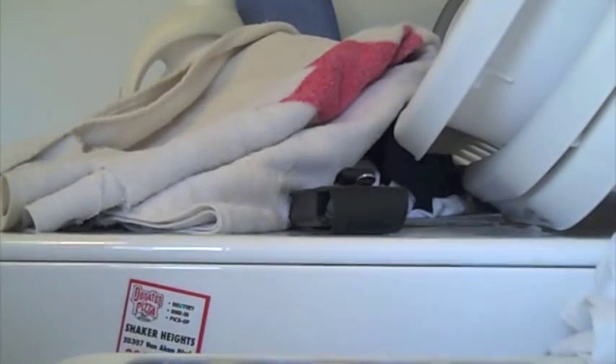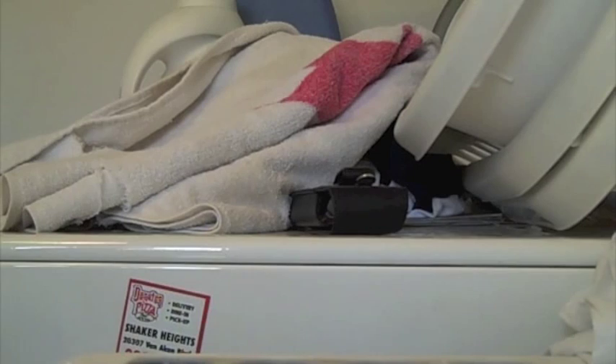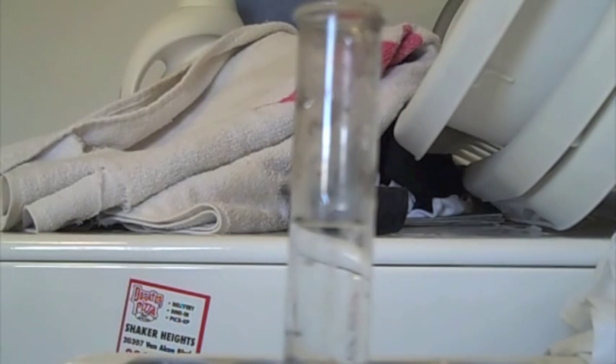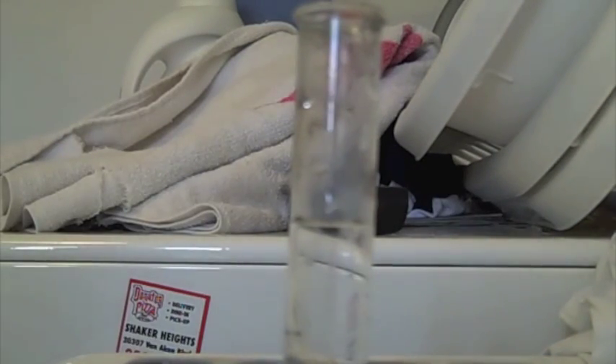First, prepare a solution of ammonium iron sulfate. I'm getting the supplies from my chemistry kit. There's my test tube filled with distilled water, and I'm going to add some crystals of ammonium iron sulfate to it. There's my ammonium iron sulfate and I'm opening it up.